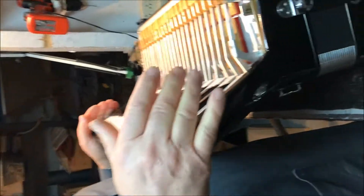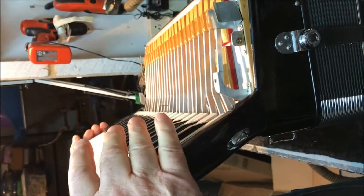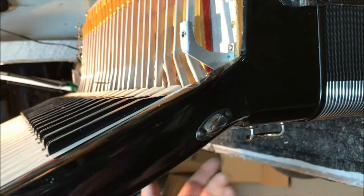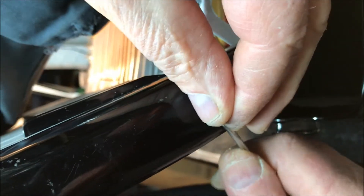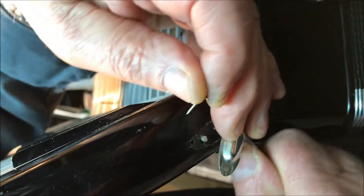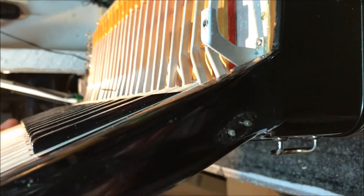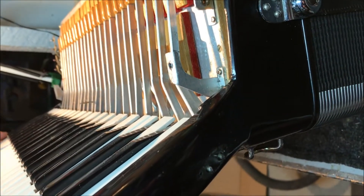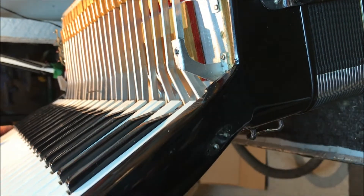On the bottom of the accordion you have a little casing — some of them have screws, some have nails — so you remove that. Now you can see we have two rods going through the accordion: one of them is for the black keys and one is for the white keys. This is the rod that holds the keyboard in place.